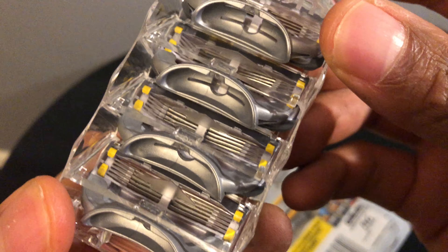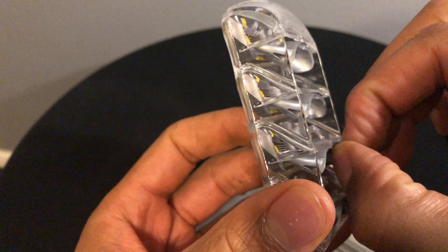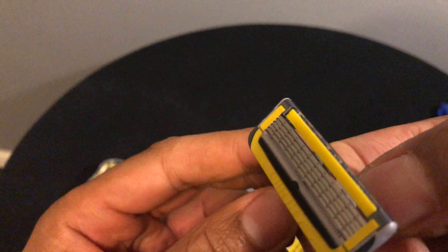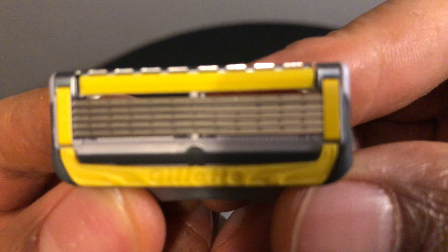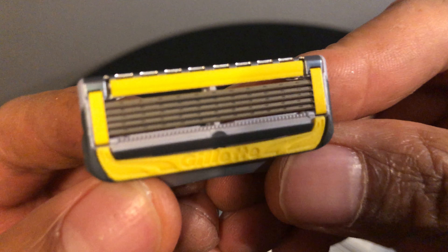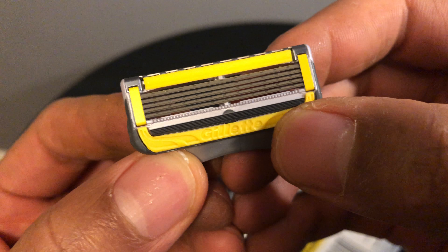Here they are — there's four of them. They have a metallic-looking color, though the holder is plastic, not metal. I'm going to pull one out of the casing so we can get a closer look. As you can see, it has five blades — one, two, three, four, five — which is pretty impressive.